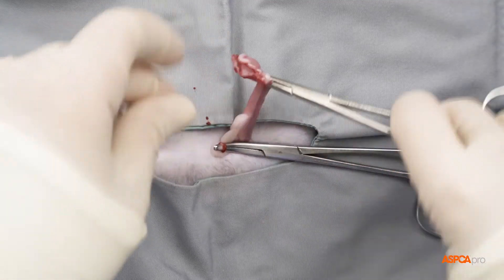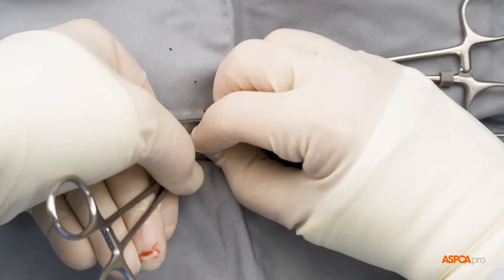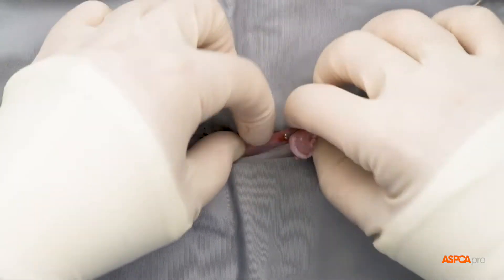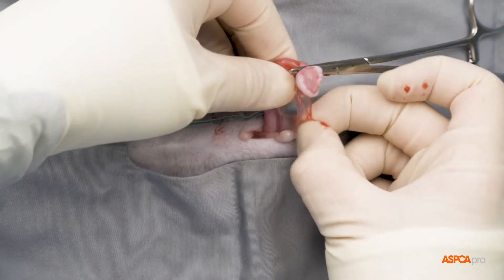The knot is tightened, and once the surgeon confirms that there is no bleeding — known as hemostasis — or remaining ovarian tissue, the pedicle is returned into the cat's body.